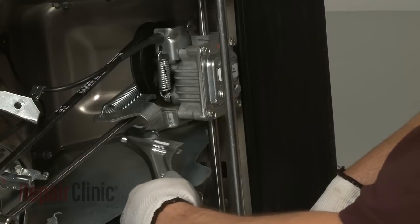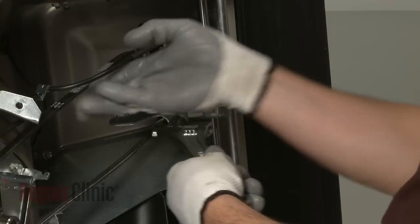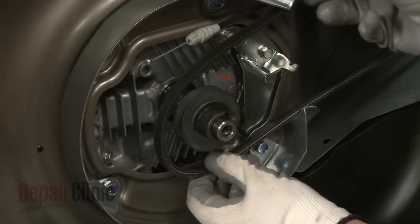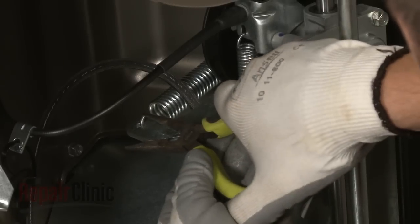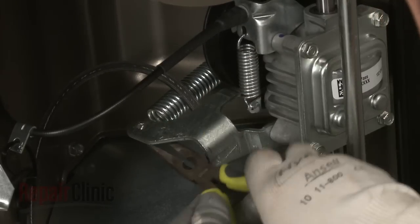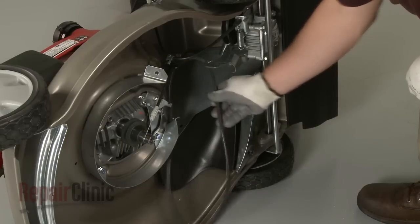Now use an adjustable wrench to help rotate the transmission to release the old belt if still intact, and pull the belt off of the crankshaft drive pulley. Use pliers to disconnect the tension spring on the transmission. You can now remove the old belt.